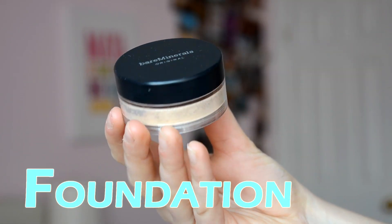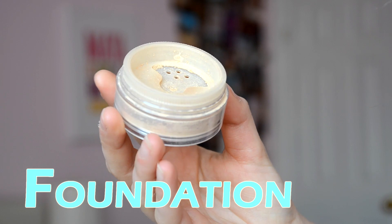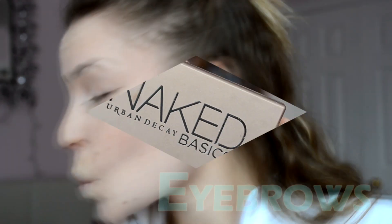Next we move on to foundation. This is the Bare Minerals original powder foundation. I am absolutely in love with this stuff. It's a powder so it's not liquid. It's super light and it doesn't look super caked on, and I love that about it. I put it basically all over my face and even around my eyelids because they normally get really oily.